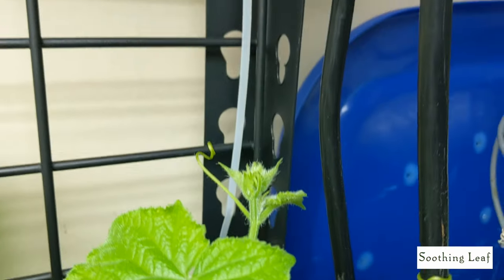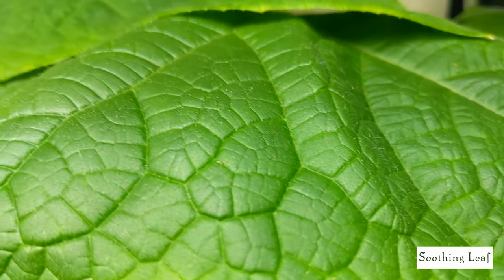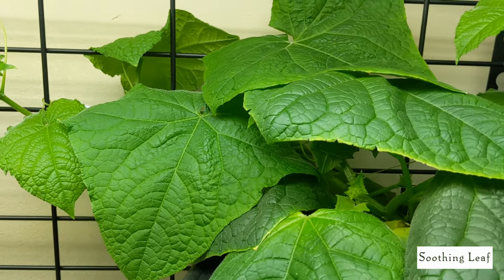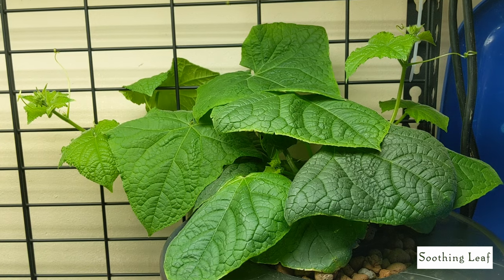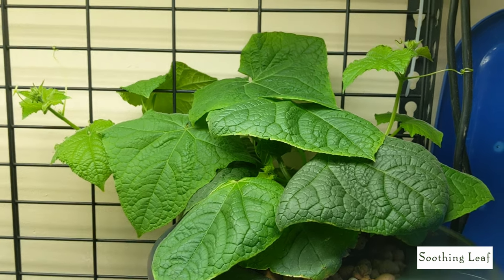Especially considering that my son practically ripped this plant out of its new home — thankfully I was able to save it. Now you can see it's basically just grabbing anything it can. It has some wiring over here on the side that I should tape down to make it a little cleaner — I'll have to do that later. For now the cucumber growth is doing really well and I'm going to show you what it looks like on the inside so you can see just how dense and compact this plant is looking.